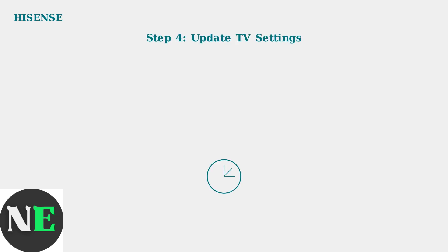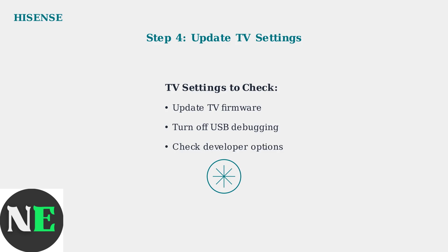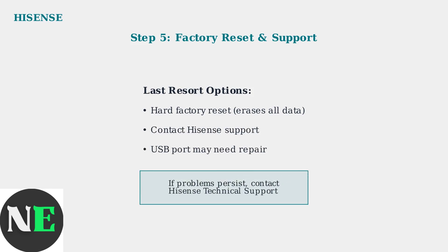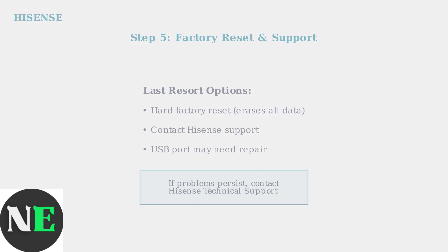Check your TV settings next. Update to the latest firmware through the TV's settings menu. Also ensure USB debugging is turned off in developer options if this setting is present on your model. As a last resort, perform a hard factory reset using the reset button near the HDMI ports. Note that this will erase all TV settings and installed apps. If none of these steps work, contact Hisense support as the USB port may be physically damaged.